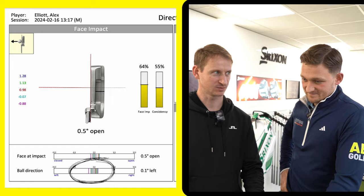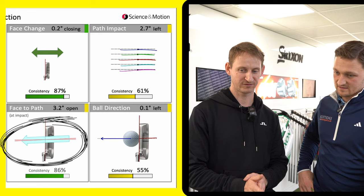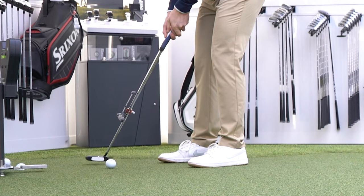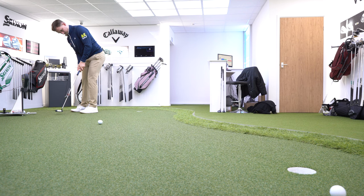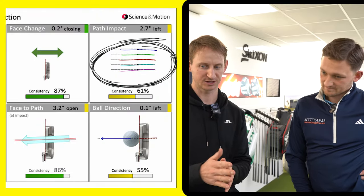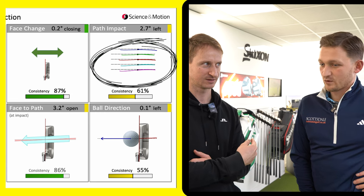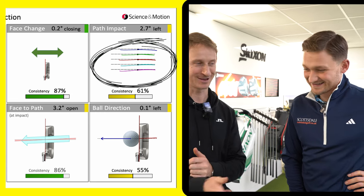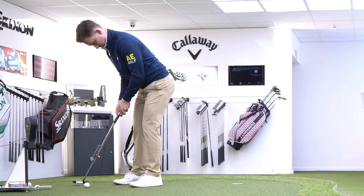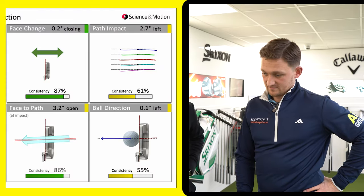As you can see with the path into impact, it's going a little bit left — almost like a fade shot, leaving the face open and cutting across. That's exactly how I feel my putting: I sort of shunt the putter and never feel like I release it. Tom predicts there's not a lot of face rotation through the ball, because if there were, I'd hit it way left. That's probably why my pace control suffers — when I do release one it just pops and goes much further.